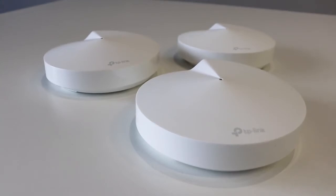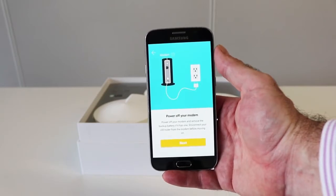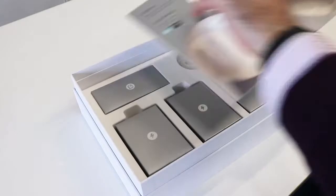One of my favorite things about this system is the easy setup. You simply download the Deco app and, as you can see, in a few simple steps you'll have the device up and running in no time.